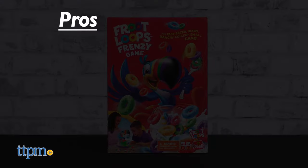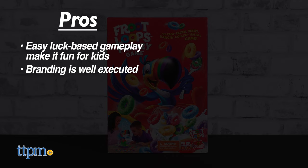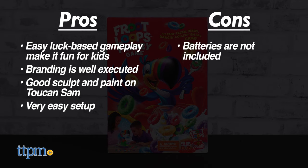Fruit Loops Frenzy has nice pros. It's a bit on the easy side with some casual luck-based gameplay, making it a nice game for kids. The branding is very well executed with Toucan Sam's sculpt and paint being very well done. It's also very easy to set up. The only con is that batteries aren't included.